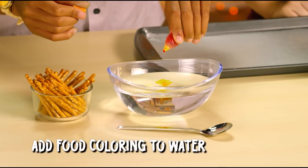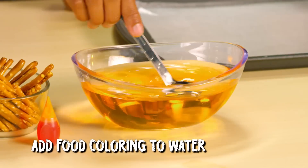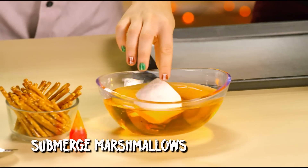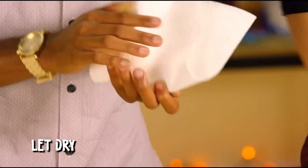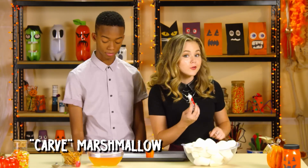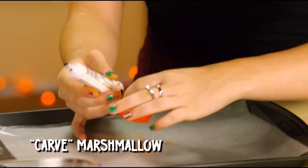Step one: add orange food coloring to your water and mix. Step two: submerge your marshmallows until they're bright orange. Step three: dab them and let them dry. Step four: use the black icing to carve your marshmallow into the perfect Jack-O-Lantern face — cute, scary, however you're feeling.